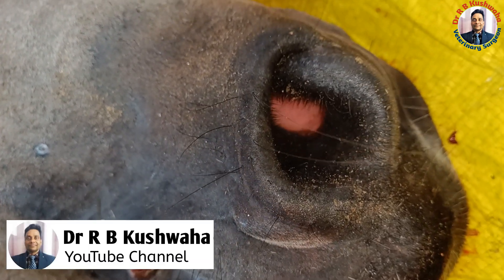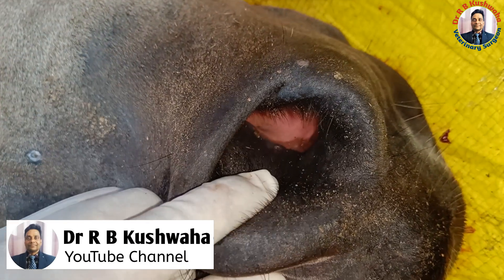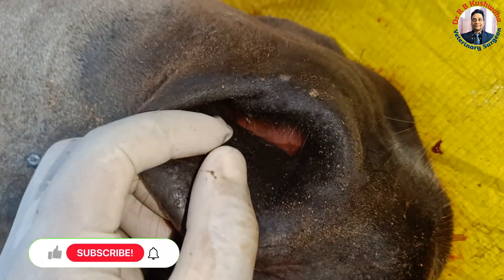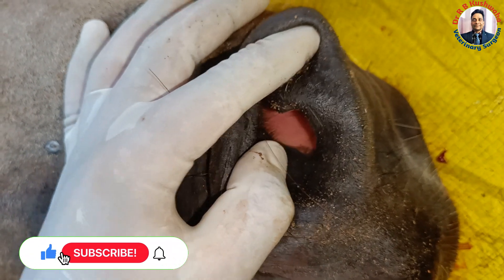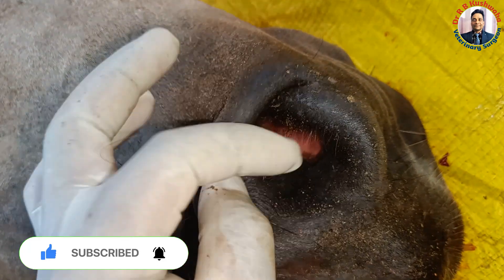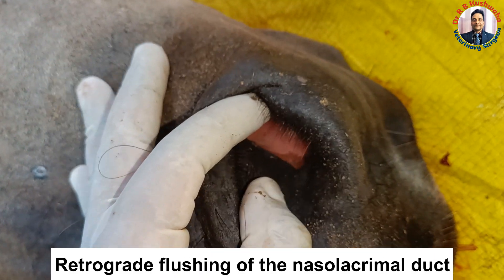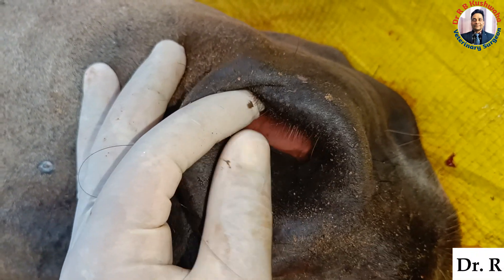Hello friends, this is Dr. RV Kushoa, Associate Professor in the Division of Veterinary Clinical Complex at FVSC NAH. Welcome to my YouTube channel. If you are new to my channel, kindly subscribe and hit the bell icon for further notifications. Today I am going to demonstrate retrograde flushing of the nasolacrimal duct in a equine.